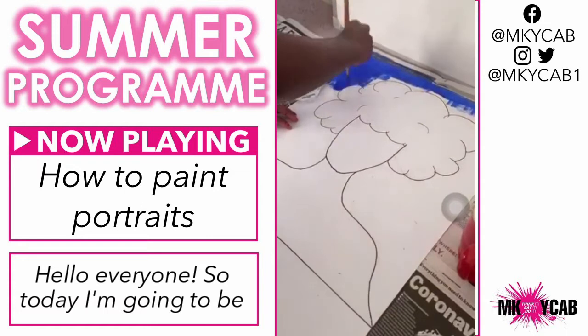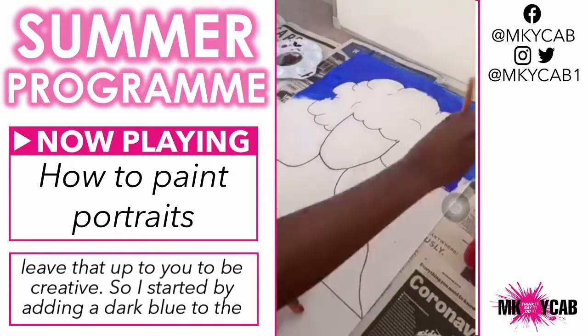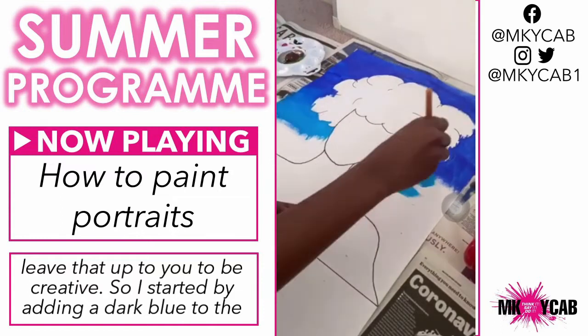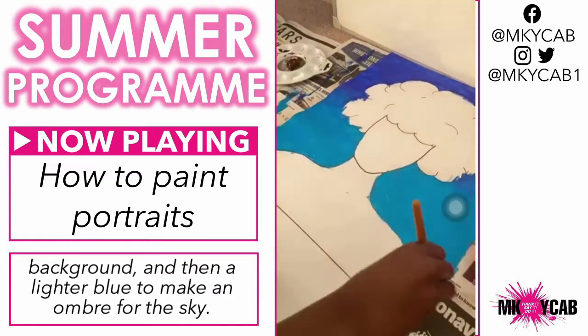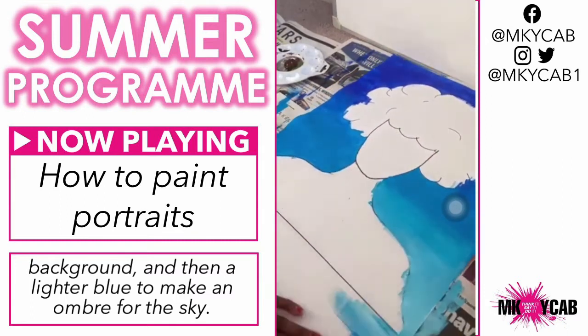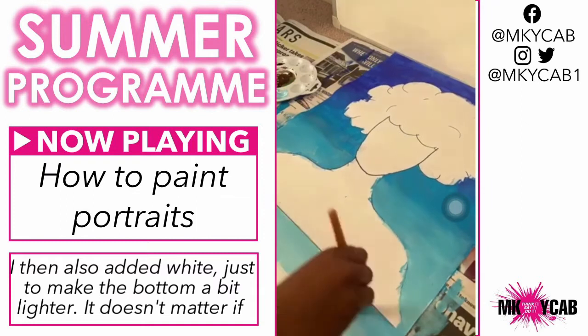Hello everyone. Today I'm going to be doing a portrait. I'm not going to be doing the facial features because I want to leave that up to you to be creative. I started by adding a dark blue to the background and then a lighter blue to make an ombre for the sky. I then also added white just to make the bottom a bit lighter.